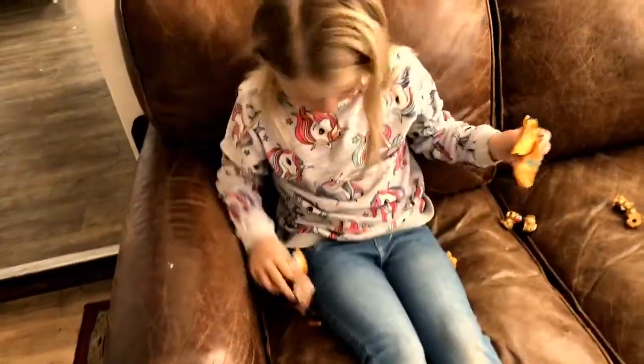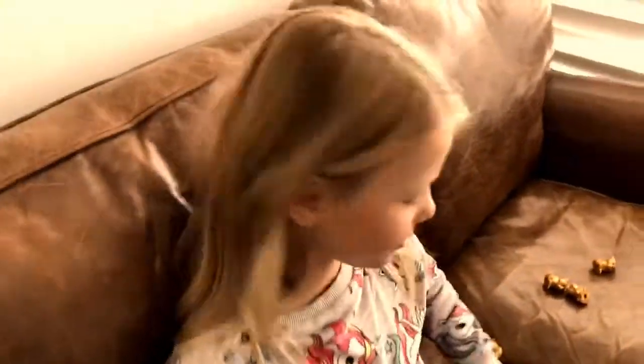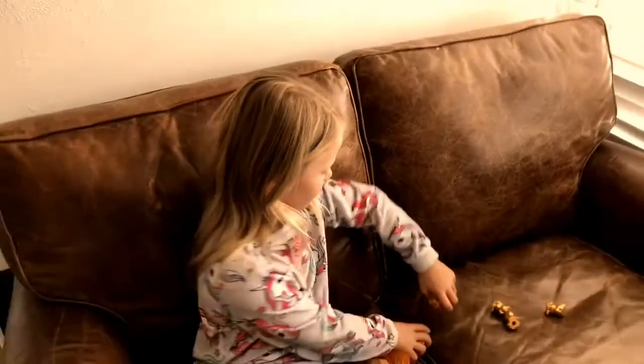They've all been opened and I think we should play a little game with them. Bye guys! — I thought that would be a funny ending.